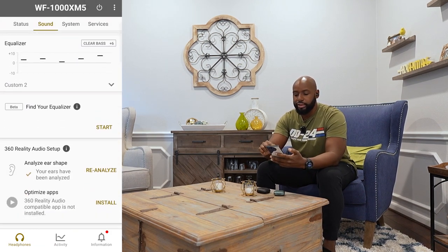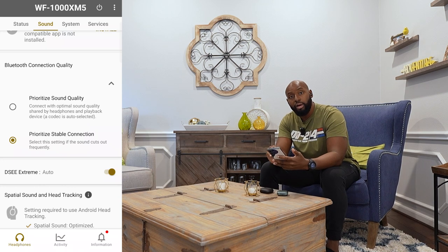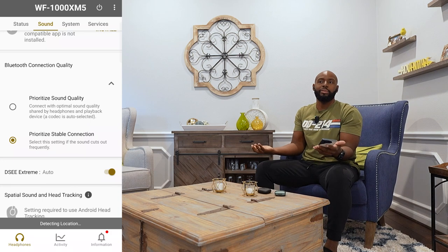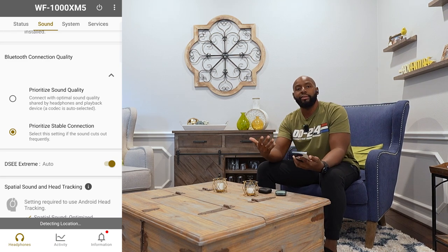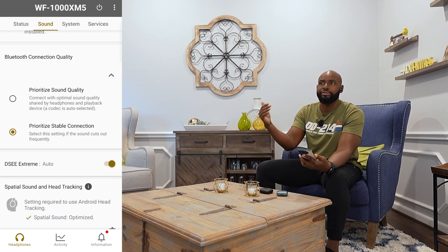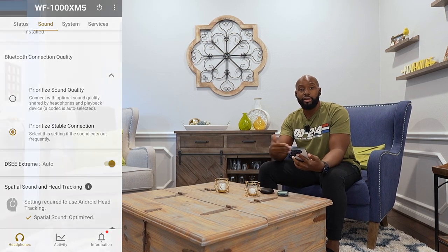Then go deep in there — you'll see where it says Bluetooth Connection Quality. Drop that menu down and prioritize sound quality. If you want higher sound quality such as LDAC — some of you might not know what that means — there's also aptX, aptX HD, and then Sony's DSEE, which is an upscaling feature that makes your music sound better even when you're streaming compressed tracks online. Go ahead and toggle that on, or enable LDAC to prioritize sound quality.